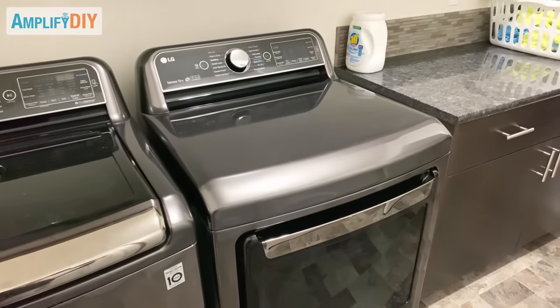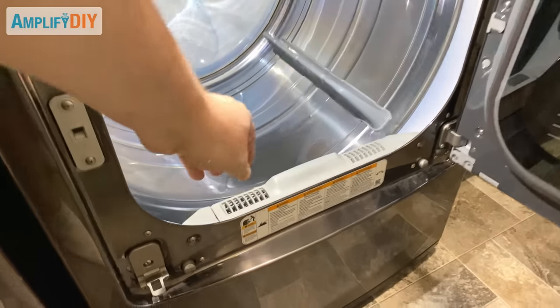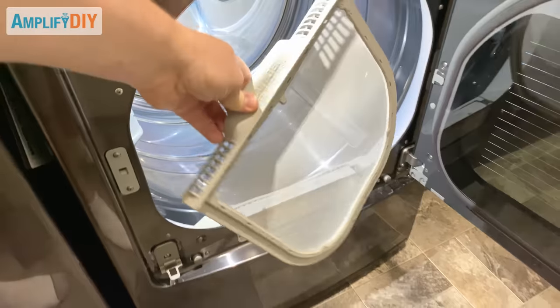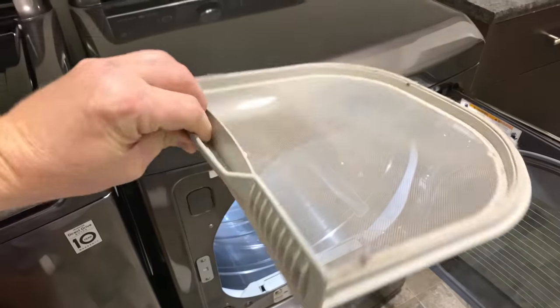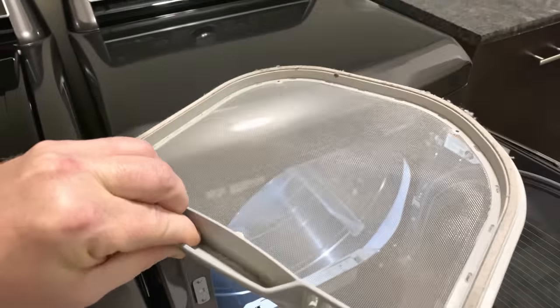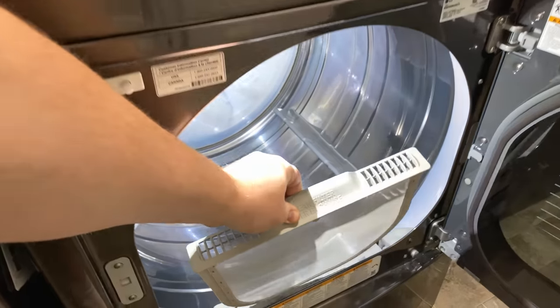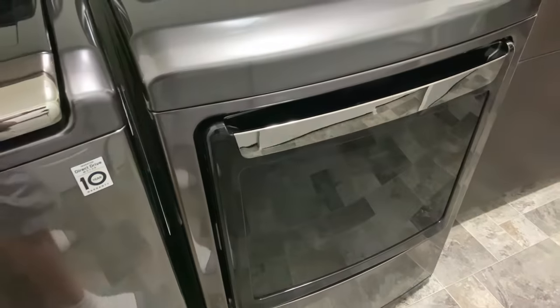The first thing to mention is that your dryer has a lint trap in it that is designed to catch a lot of that lint before it gets into your ductwork, so you should make sure you clean that after every single load. We just did some laundry today and you can see our lint trap is very clean because we clean it every time we do laundry. If you don't clean yours out after every load you may want to go check it and see how loaded up with lint it is. Keep that thing clean — it's really important.